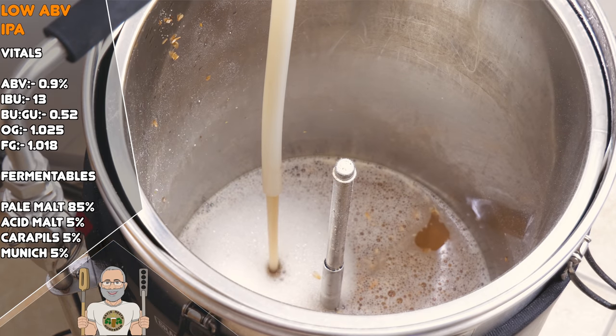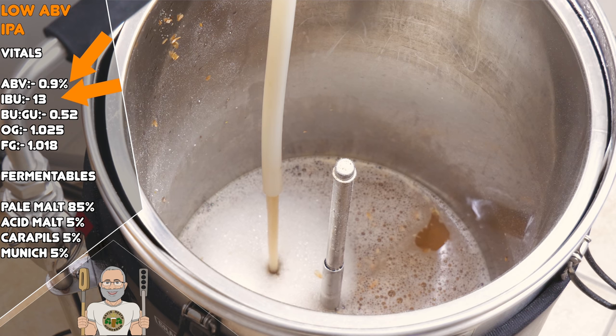Let's now look at this recipe's vital statistics and grain bill. At less than 1% alcohol it should be of no surprise that there is a low overall IBU score here too. The combination of these two gives a BU:GU ratio of 0.52, but with this recipe and methods used this is not the final story as we have further additions coming later on that will change this further. This is not translated into the numbers shown here but it will change the perception — more on this later as we come to it.